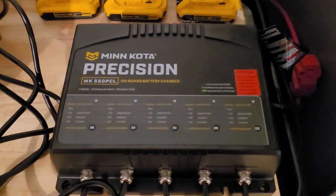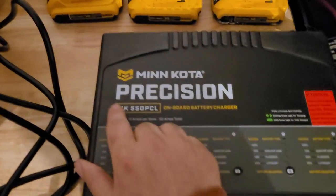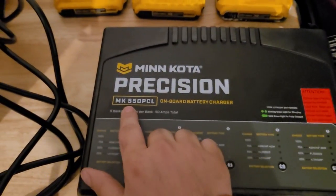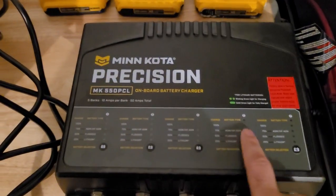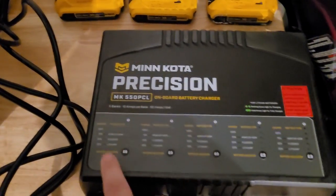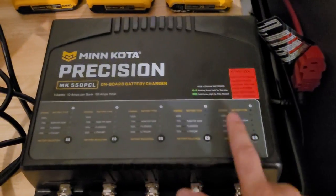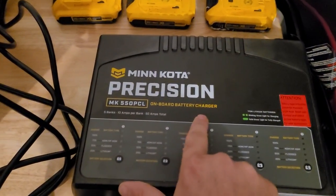Here we have the Minn Kota Precision 5 bank charger, part number MK 5 PC 50 L. The MK stands for Minn Kota, the 5 is for 5 banks, and the 50 is because it's 10 amps per bank — so 10, 20, 30, 40, 50. PC stands for Precision Charger.